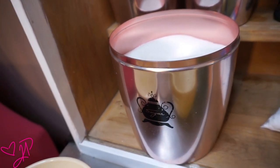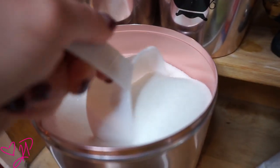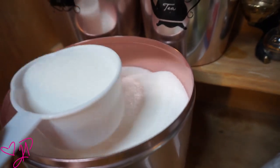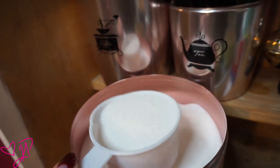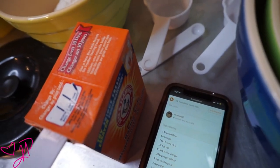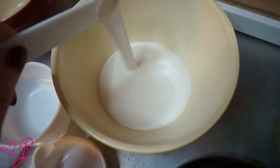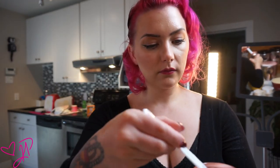I'm then taking one whole cup of white sugar and I'm going to put that in a different bowl. And then I'm going to take one teaspoon of baking soda and add it to the sugar bowl. And then I'm going to take a half a teaspoon of salt and add it to the sugar bowl as well.